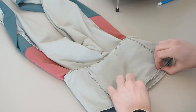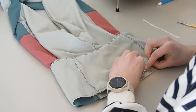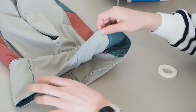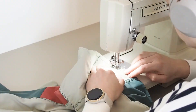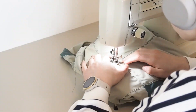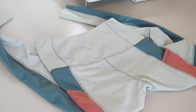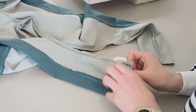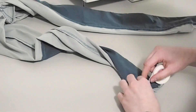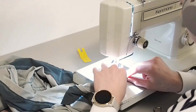Now attach the waistband to the leggings — place it right sides together, make sure the notches are lined up with the waistline, use the double-sided tape, and sew it together. Press the seam allowances downwards towards the legging and top stitch in place. Almost done — the final step is to hem the leggings. I did a double turn-over hem, folding the fabric to the wrong side twice and stitching in place. And with that the leggings are done, so let's get started on the jacket!